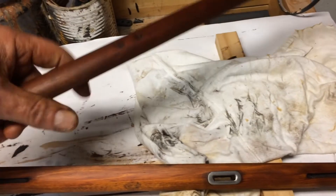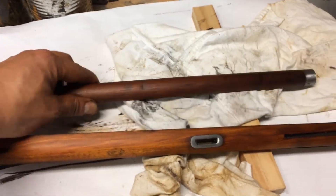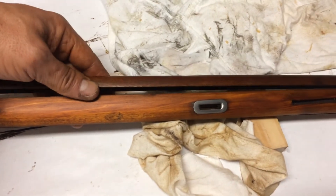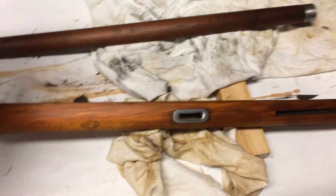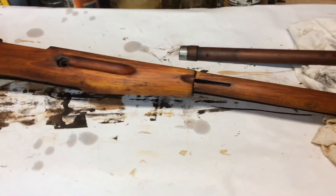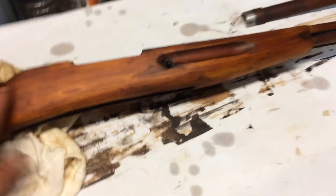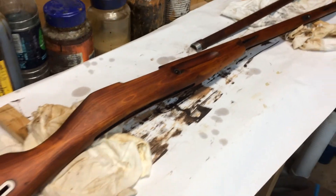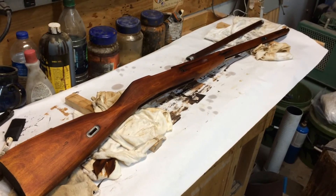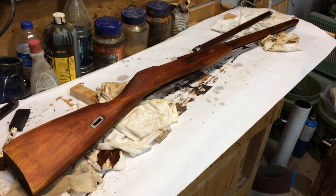I'm gonna re-blue the metal parts on the gun and get it all put back together. One thing though — this upper forearm here came out a little bit darker; I think it was a different kind of wood than what they used for the stock. It looks a lot darker on video, but it's not a big deal. Like I said before, there are some pits, divots, and dents in the stock — I decided to leave them like that. It's a military surplus gun; I want it to look old and used. I'll get the metal blued, get it all assembled, and put up another video to show how it looks when it's done.